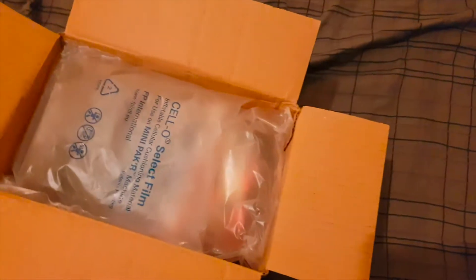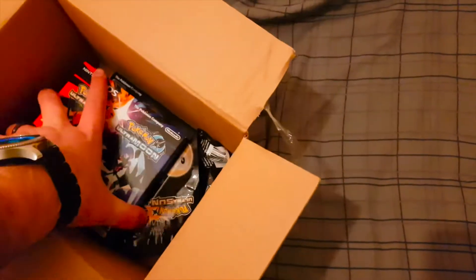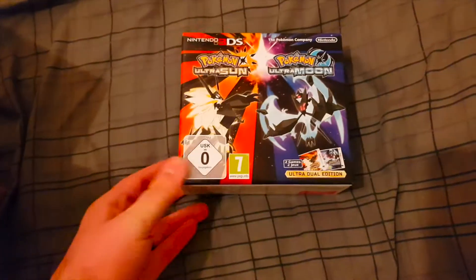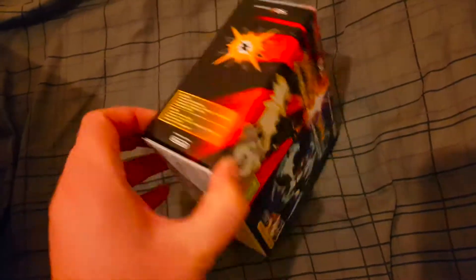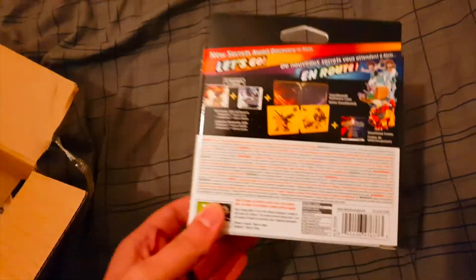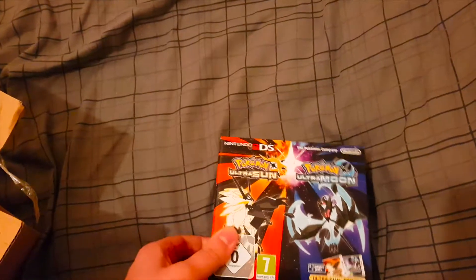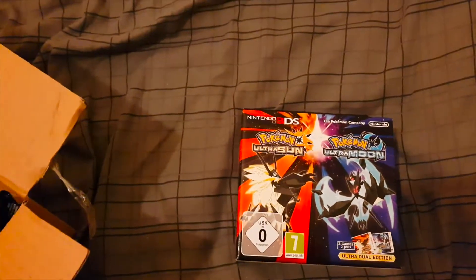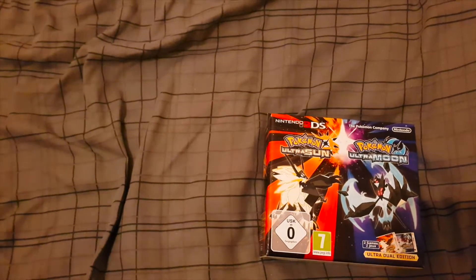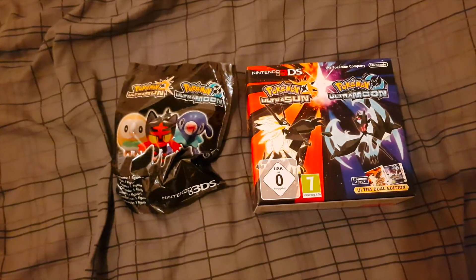Back into the box, we'll get the air bag out of the way — and this is what we came for. This is very difficult with one hand, but that's the main box of the dual fan edition. We've got Ultra Sun and Ultra Moon, sun on one side, moon on the other. On the back there's a view of everything that comes in the box: both games, a tin, and some codes. We've also got a little figure to open.